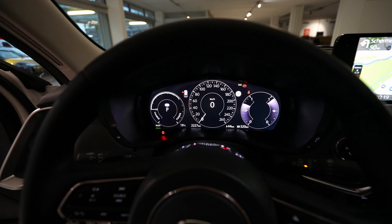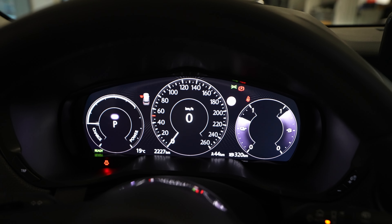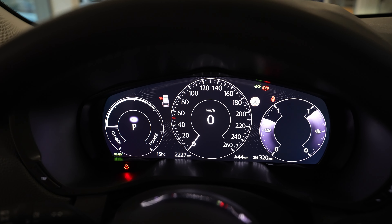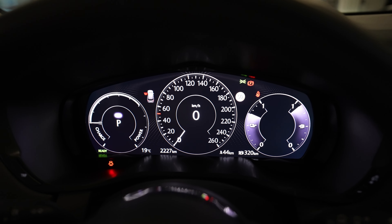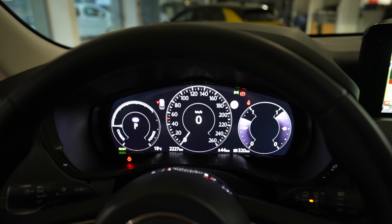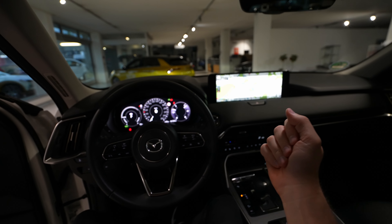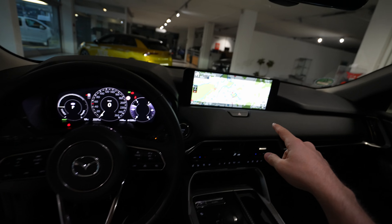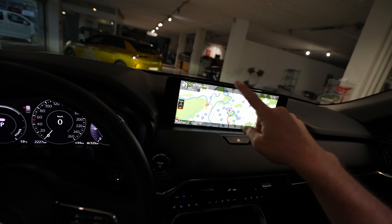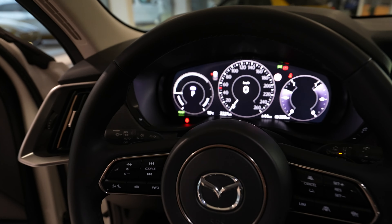First of all, let's start with the cockpit. It's not as customizable as you can find in a Volkswagen or Mercedes car, but it's more than enough. It has a nice shape, I love the brightness — it's super visible from the driver's point of view. The multimedia system has a huge screen with a nice design in the same Mazda style.